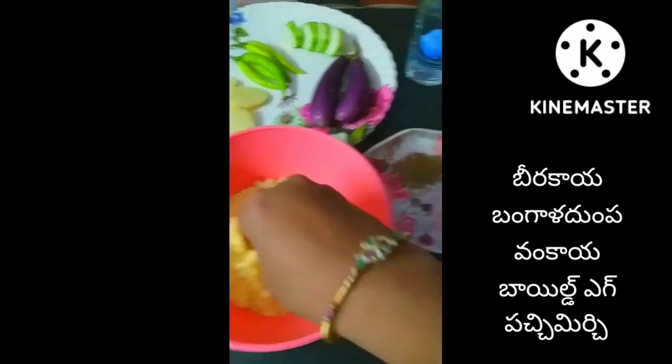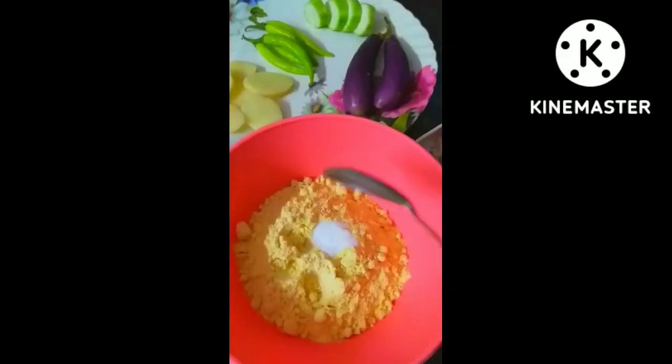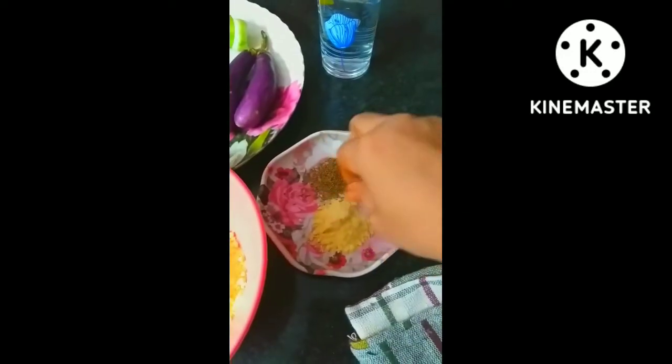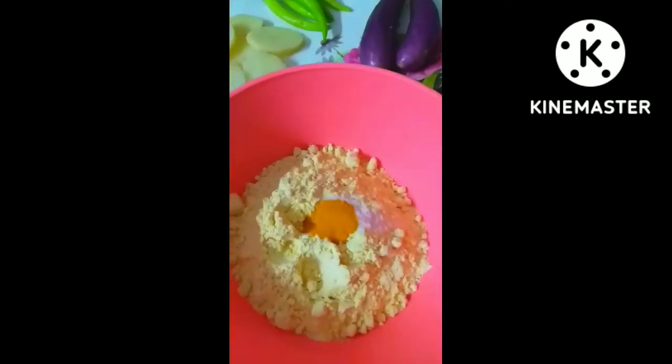But first, I am going to give you a cup of food in the middle. Then I will give you some food in the plate. This is the first time I have to put some salt in the pan and the baking powder.